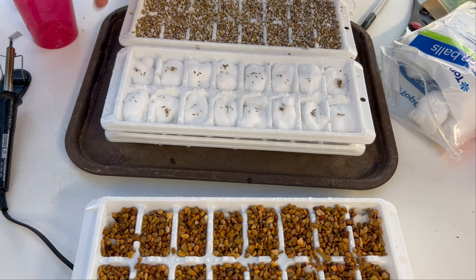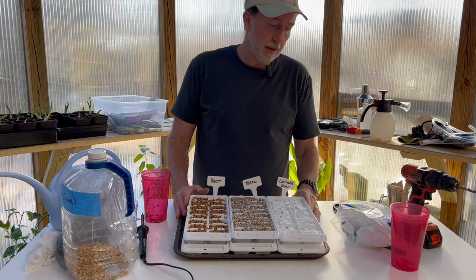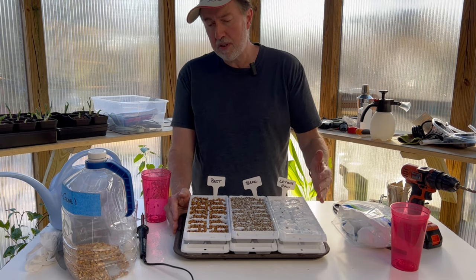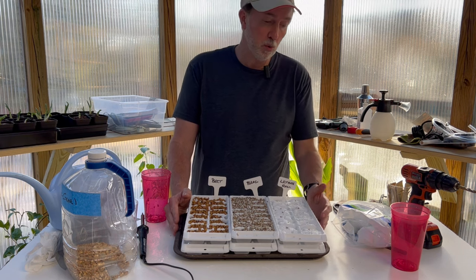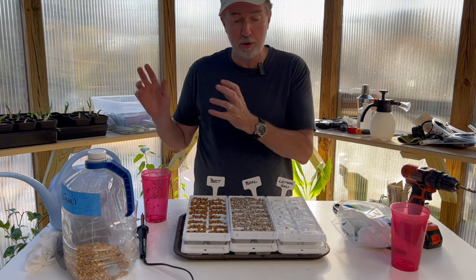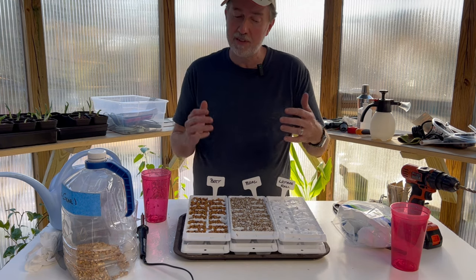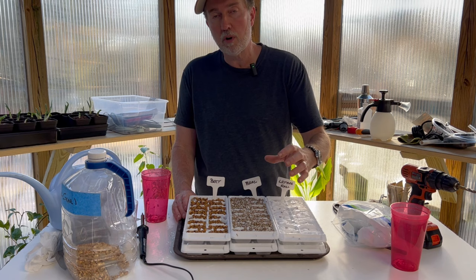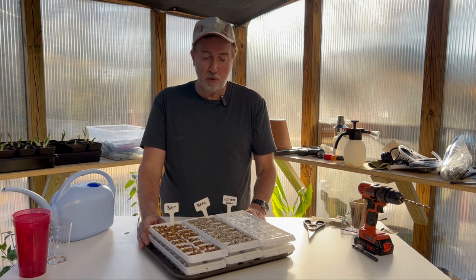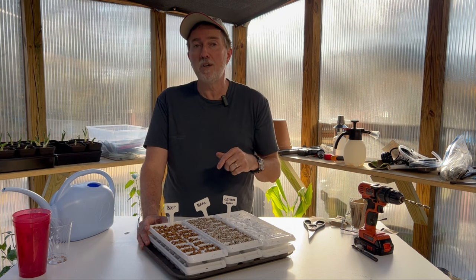This is a great way to start seeds — a very simple, very low-cost method, and you might actually have all the components already. The lunchroom trays I purchased over a decade ago and just use them year after year. If you have the trays at home, just put them on a windowsill and wait for the seeds to sprout. This isn't a long-term plant solution, but it's a great way to start seeds. If you have kids they'll love this project. If I left anything out, please leave a comment below — otherwise, have a great day!